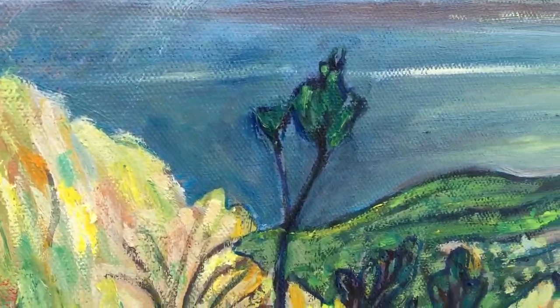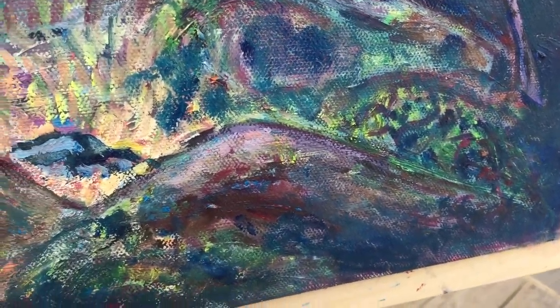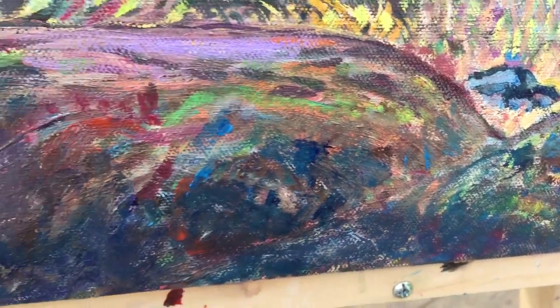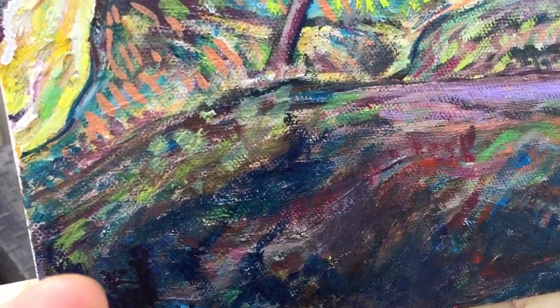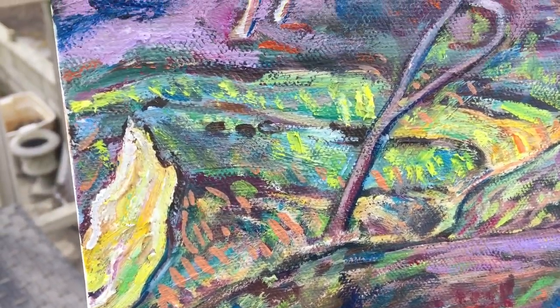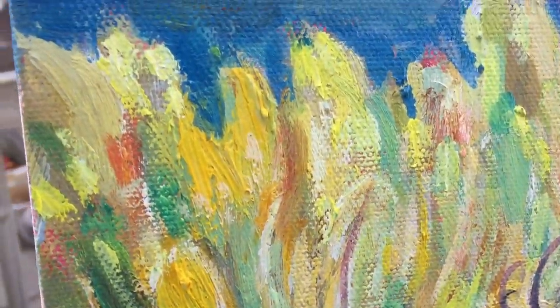I went and started adding my own brush strokes, my own colors, changing it up the way I think would look better, adding a bit of my style that I've developed over the years — which is like a little bit Van Gogh, a little bit Odilem Rodin, a couple other artists in there — and there's more vibrancy to this.